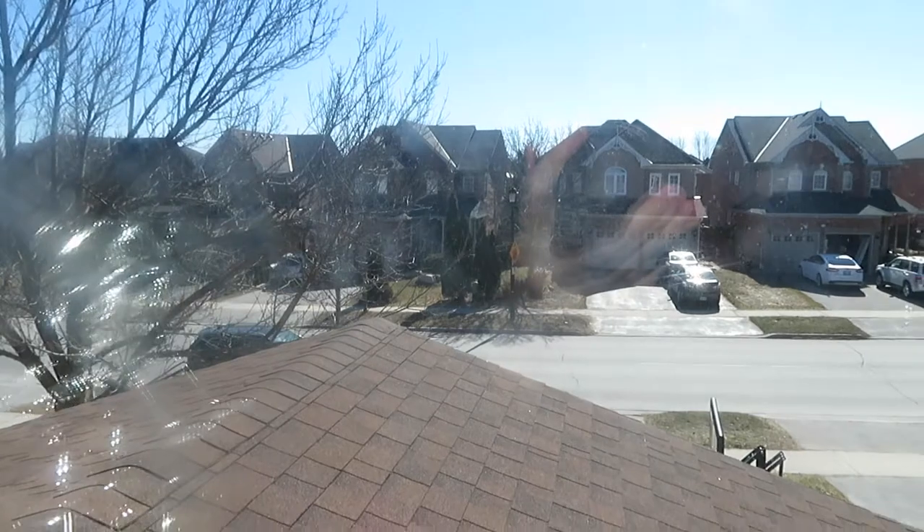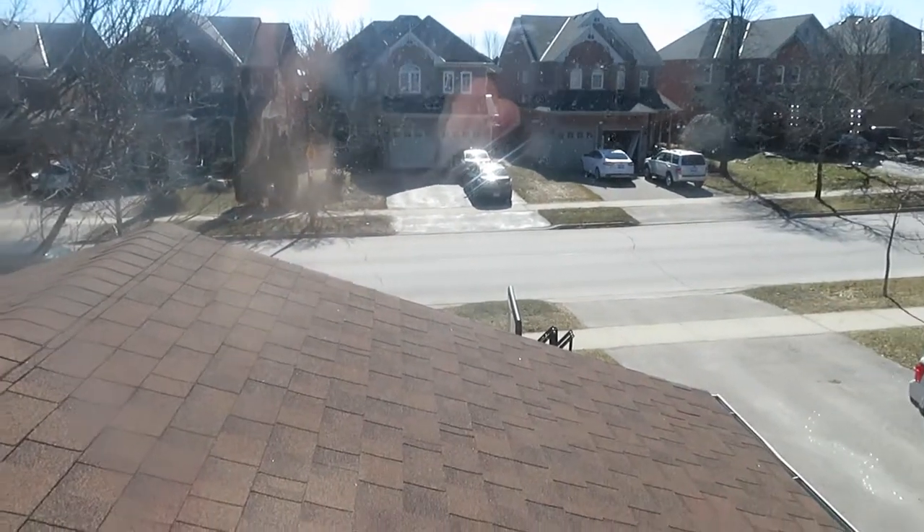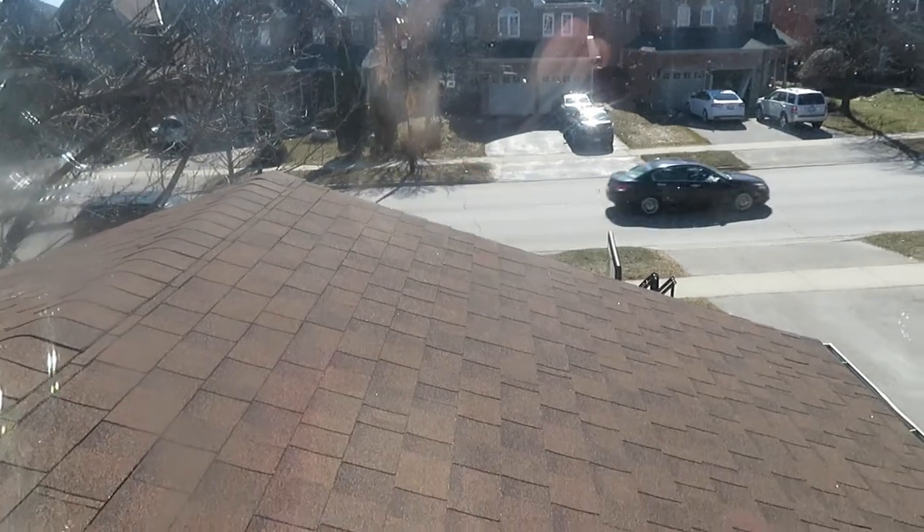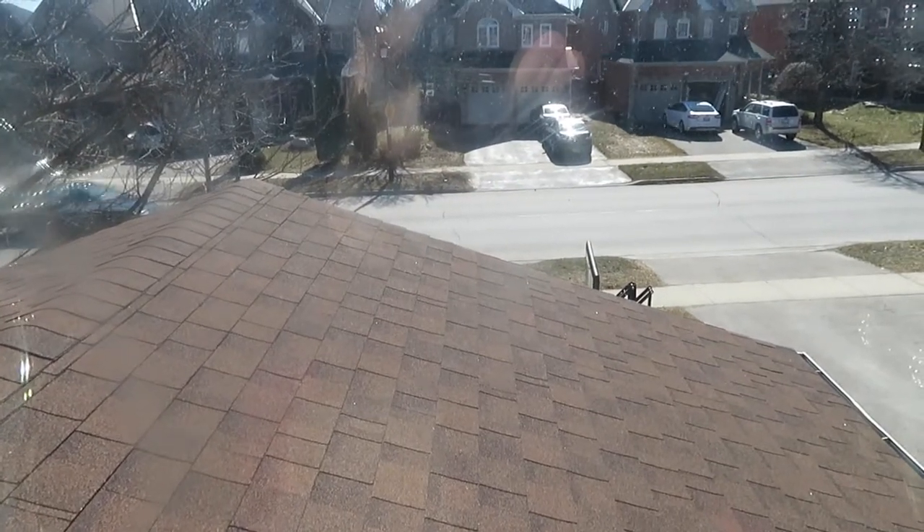It is a beautiful day outside. Man, you gotta love these days — it is so nice outside and it is a great Sunday morning. Well, not Sunday morning anymore, it's currently like 12:43, but you just gotta love these days because it is getting a lot brighter outside and a lot warmer. Let's get the day started.